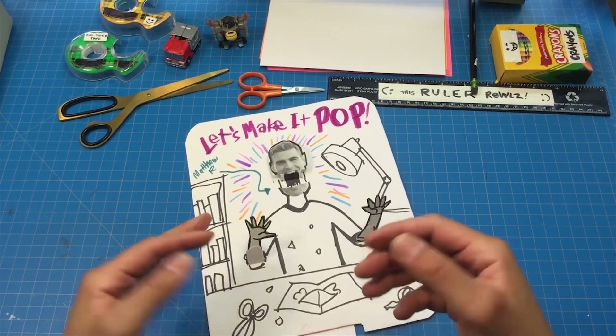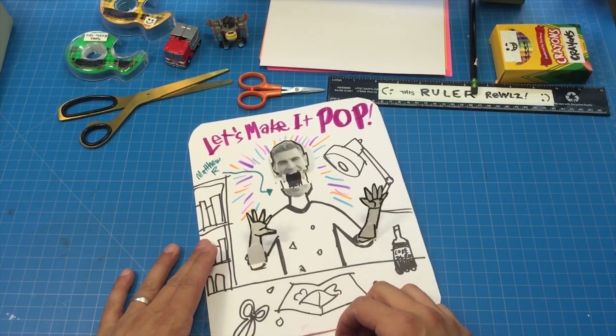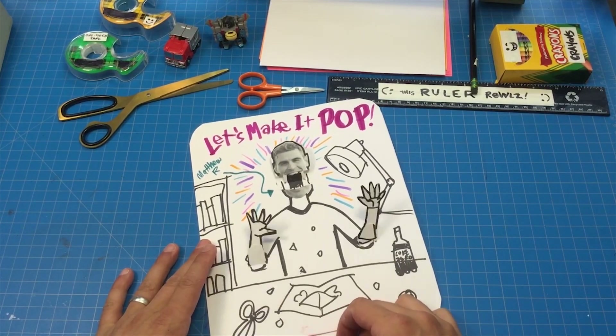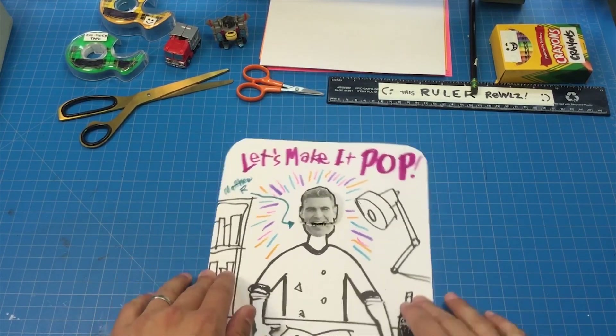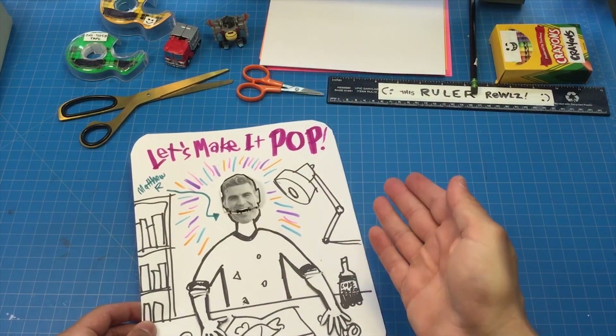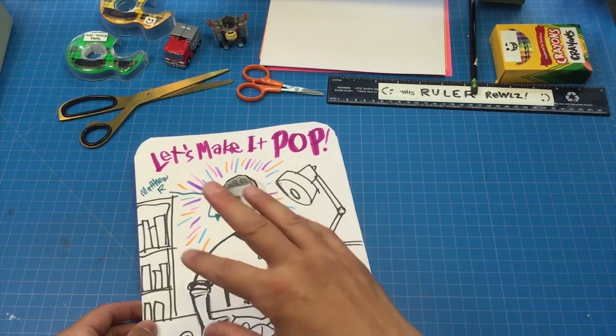Welcome students to the latest pop-up masterclass. I'm Matthew Reinhart, your professor in all that pops. Let's get started, because today is the third pop-up masterclass and we're going to learn about an important mechanism in making pop-ups.